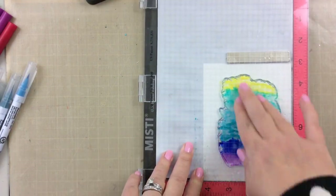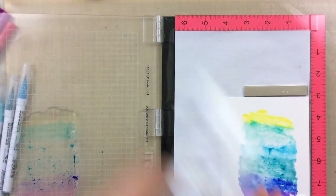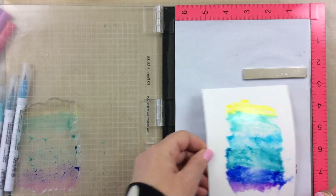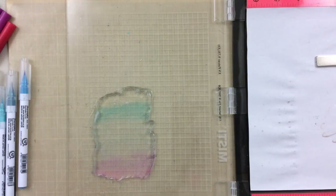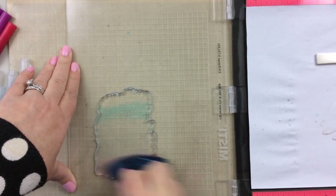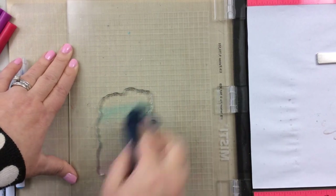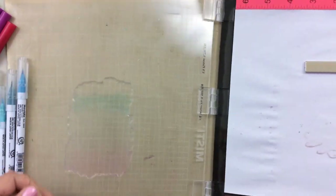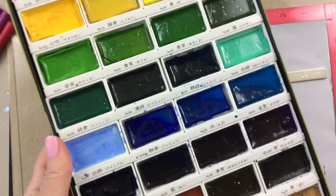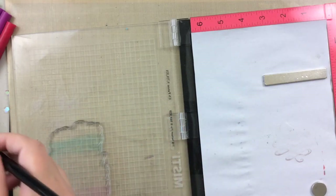I sprayed it and I'm just going to push that down to get all of those colors moving. There you can see the purple. I went ahead and spritzed the water a little so that we could get those colors moving just a little more, and I'm going to set that aside. Now here's where I realized some of the darker colors do actually stain the stamp, but by the time I'm done with this video this stamp is going to be stained anyway — it's just the nature.